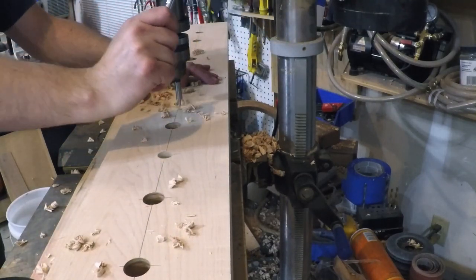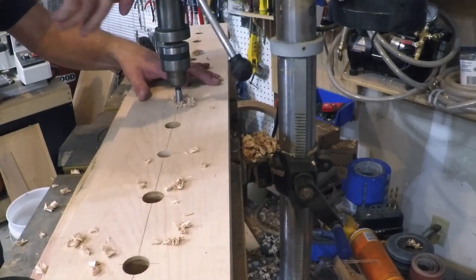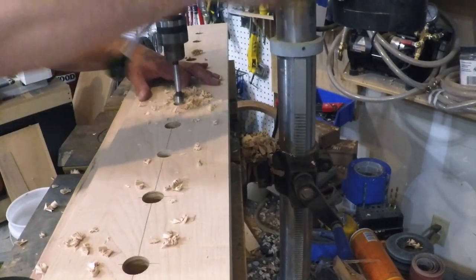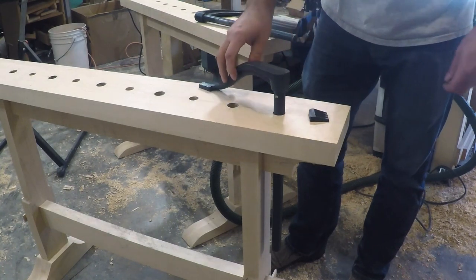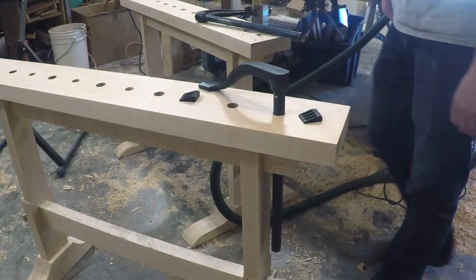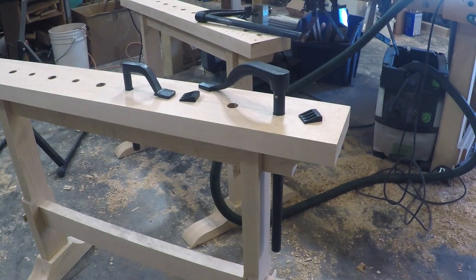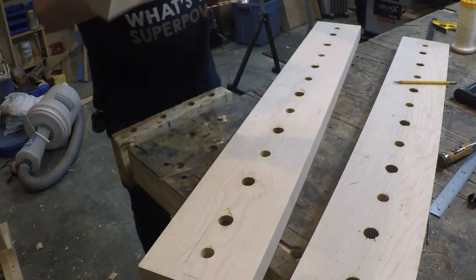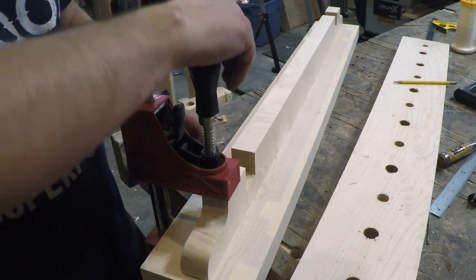While the bases are drying, I moved on to the top. I laid out the dog holes for my holdfast and other bench accessories and drilled them out at the drill press. I have a combination of holdfast and planing stops — the holdfast I like best has a 7/8 inch diameter, while the planing stops have a 3/4 inch diameter. So I did a combination of 7/8 and 3/4 inch holes in a layout pattern that would work for my workflow. Once I had the holes drilled, I glued the upper rail down to the center of the top, and after it dried, I transferred the holes from the top all the way through the upper rail so the holdfast could pass through it.